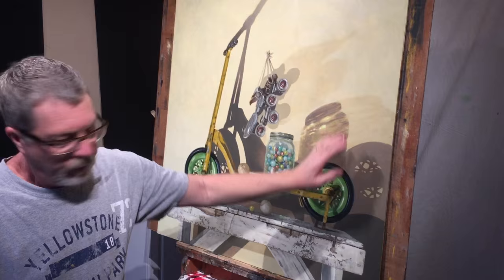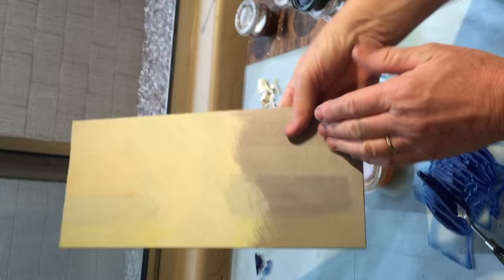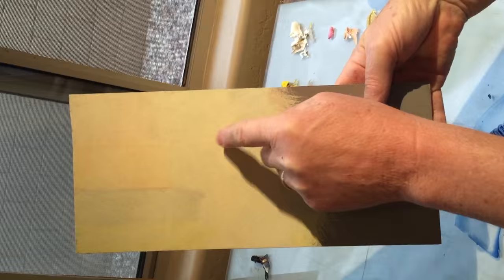This is the glaze that I'm going to use. It may look dramatic there. This is a scrap board that I kept. This is the colour of the shadow work, and this is the colour of the lighter background.